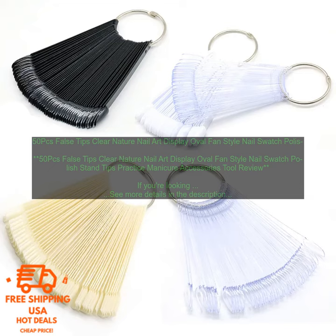Here are some of the pros and cons of these nail art display tips. Pros: Clear acrylic construction won't obscure the look of your nails. Variety of sizes to fit any nail shape. Fan shape makes it easy to see all of your nail art designs at once. Sturdy enough to hold up even the most intricate designs. Reusable. Cons: May be too small for some people's nails. Tips can be difficult to remove from the display.